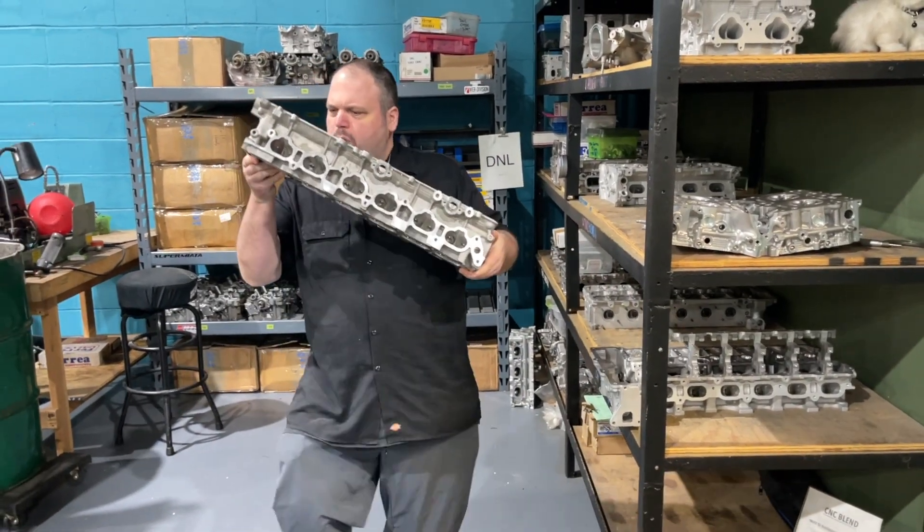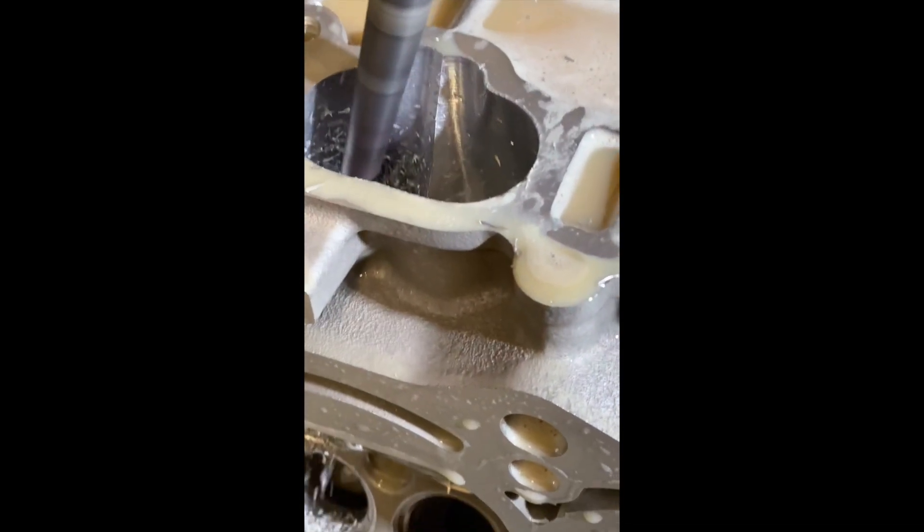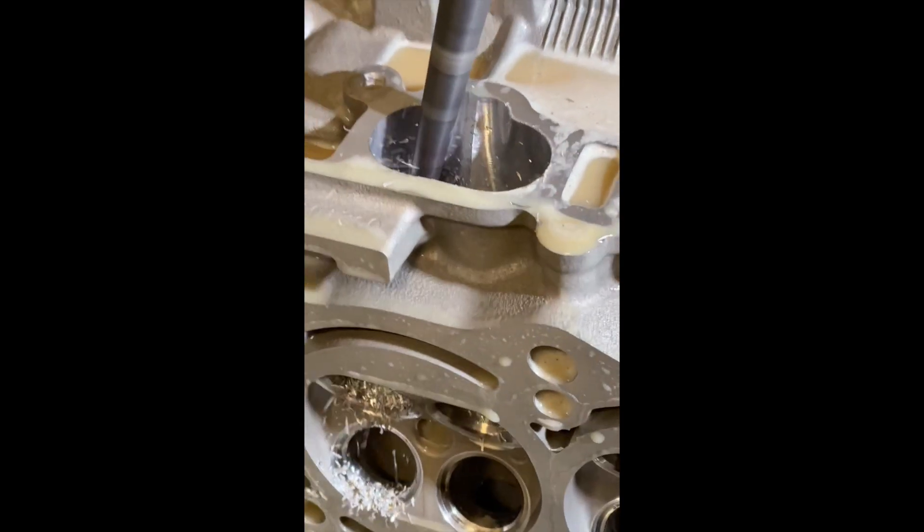When a head arrives at our facility for a CNC port, it gets cleaned, the valve guides get removed, and then it gets cut in the CNC machine.